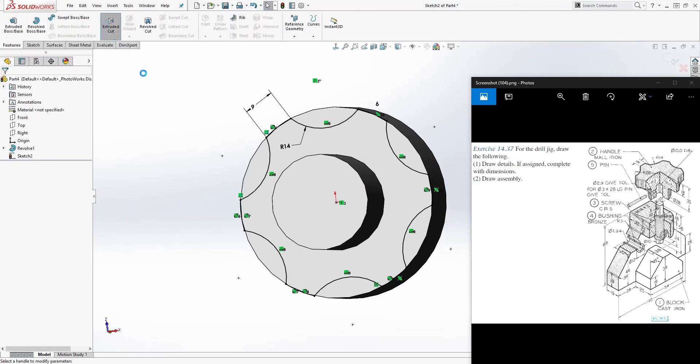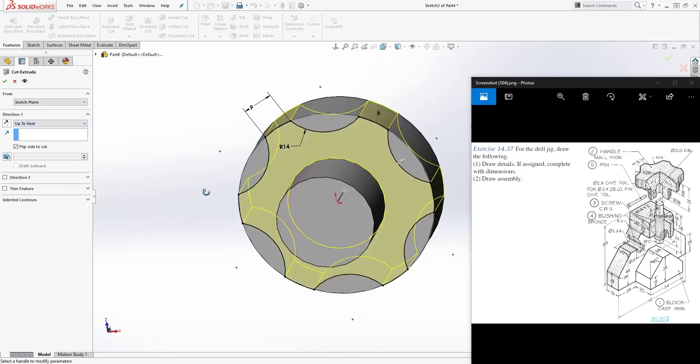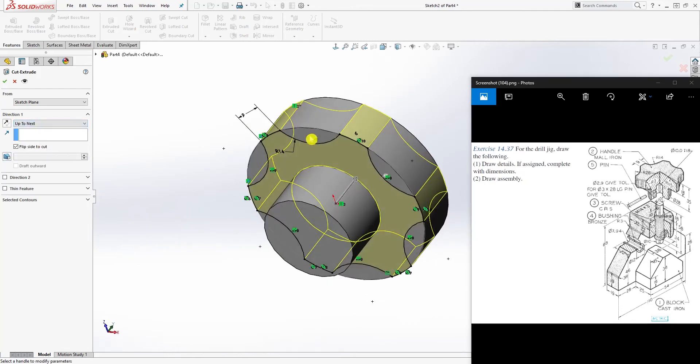Go to Feature > Extrude Cut, select Flip Side to Cut, and set it to Up To Next, so you can see it's being extruded cut with the flip. Make sure you have the flip selected and click OK.